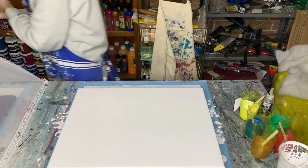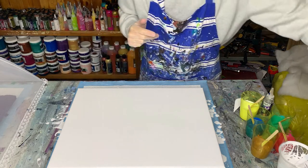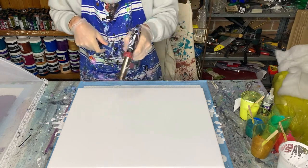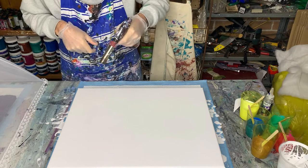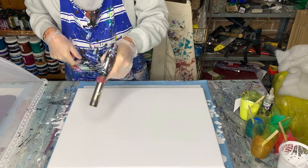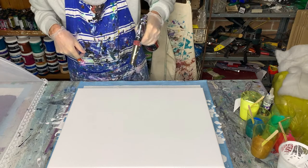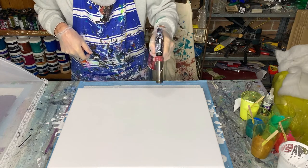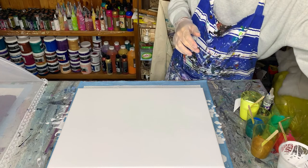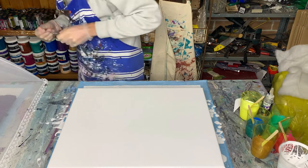Before I put the color on I'll just get rid of the air bubbles with the torch. Don't cook your paint — just go over it quickly to remove the air bubbles. There's a little bit of debris there — I'll grab my tweezers and pick that out.